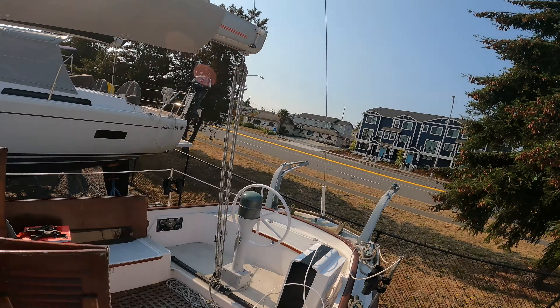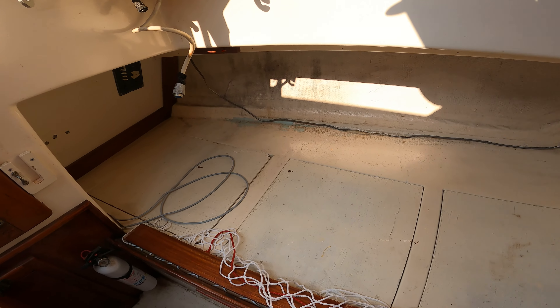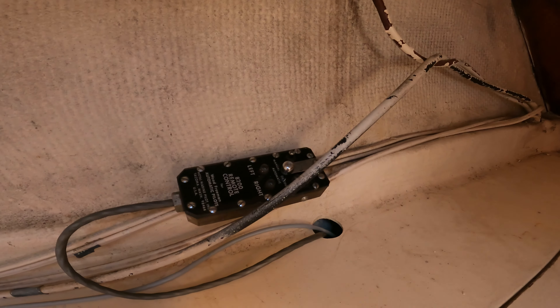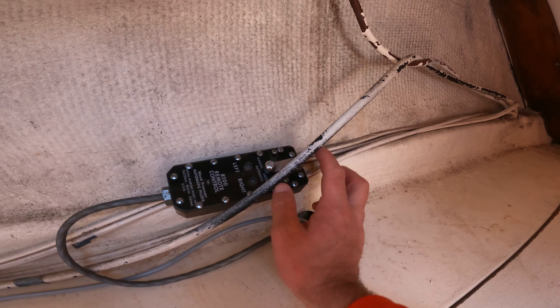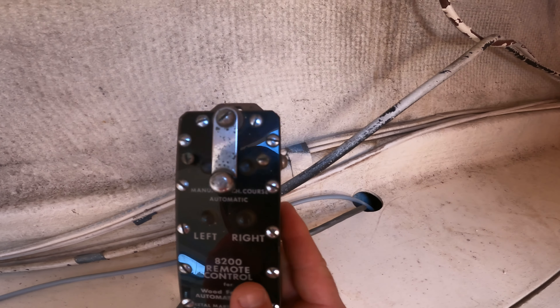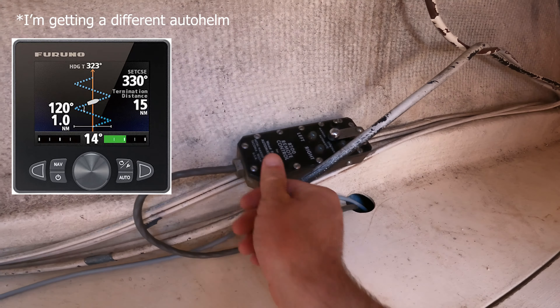That's what the boat looks like without the cushions — not as inviting, not nearly as inviting — but I can see everything and get into everything. I discovered a few things, like the autopilot control switch. It's funky: manual, automatic, and change course left and right. Gee whiz.